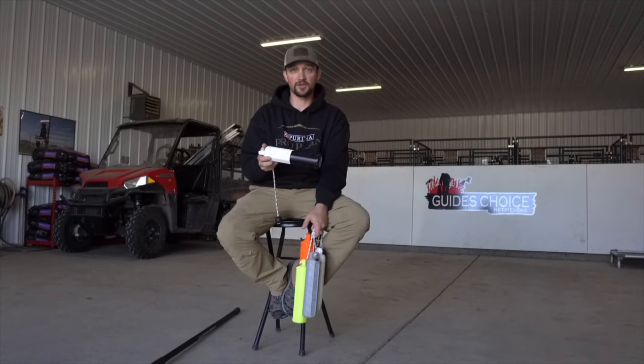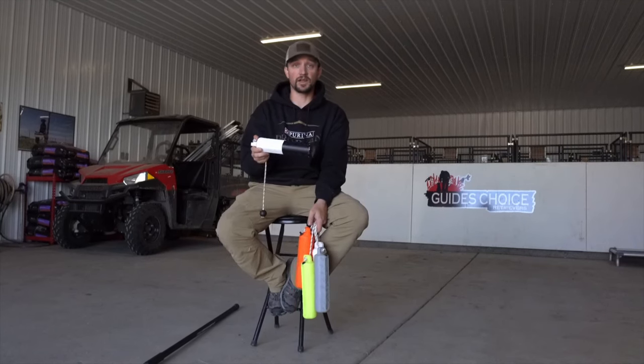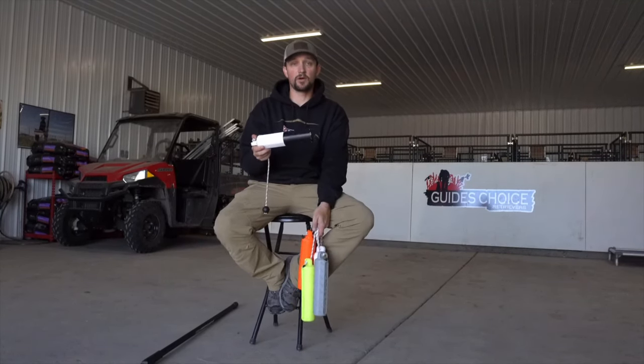The black and white is going to be your most user-friendly bumper for teaching marks, running blinds, anything like that. This is a good bumper to teach dogs with. It doesn't matter what your backdrop is or what your skyline is — those dogs are going to see this bumper very clearly. So this is probably your most basic bumper.